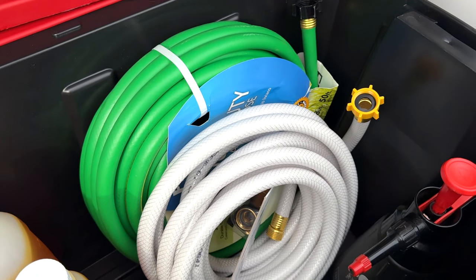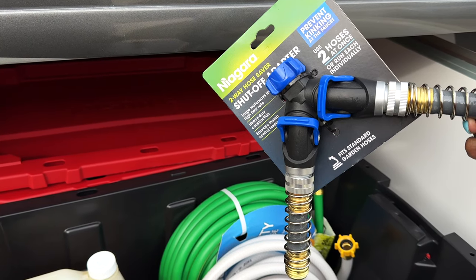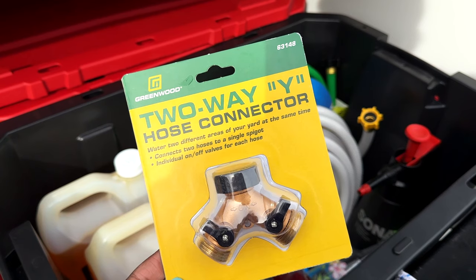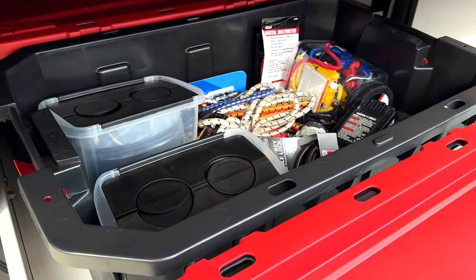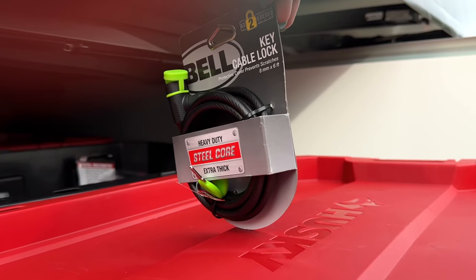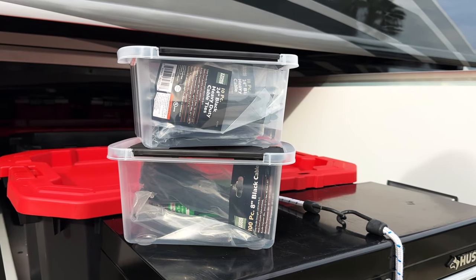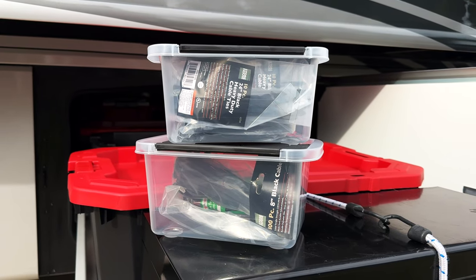Otis wanted a water bin to contain hoses, water hookups, and anything that's liquid. Having these bins is great because in case something spills, it's all contained. He also wanted a tool bin for putting his tools, cables, bungee straps, and his drill. This is a moving home on wheels, so things tend to get loose. Zip ties are also a must — they can easily get lost.